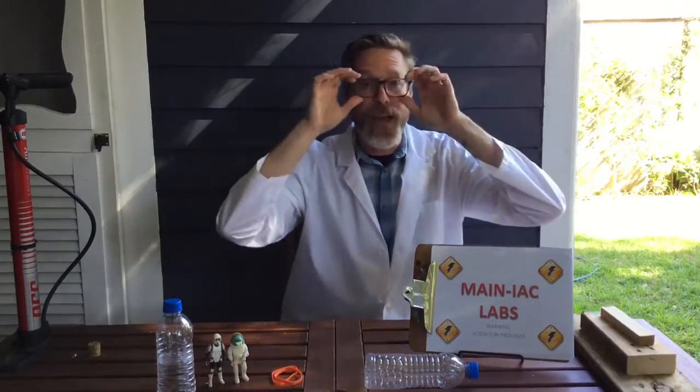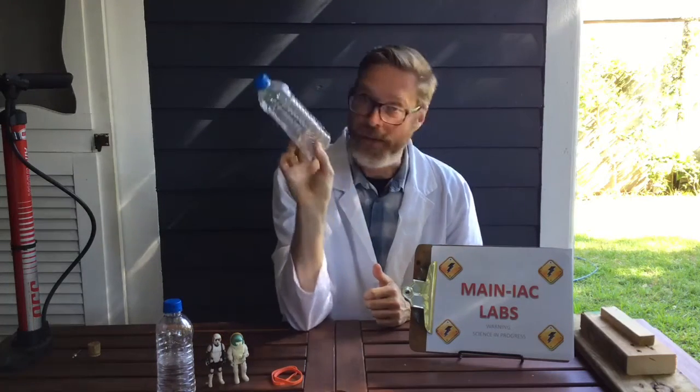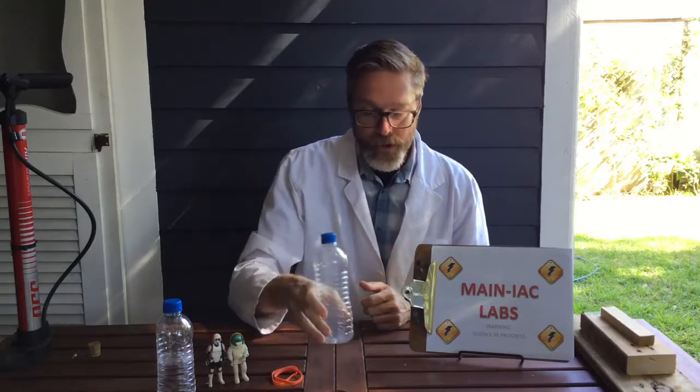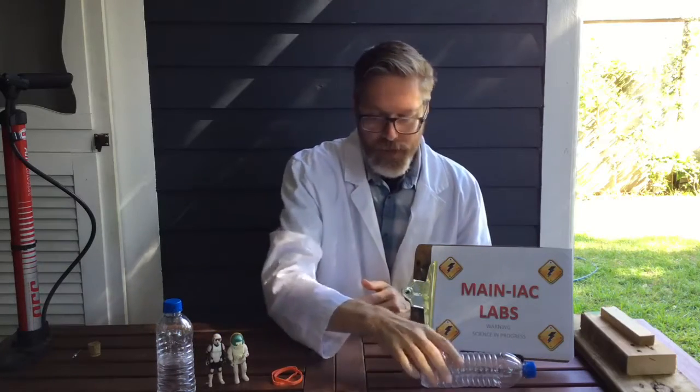Hey, good afternoon everybody, welcome back to Maniac Science Labs. I am Mr. Andy and today we're gonna have some fun with rocketry — specifically water bottle rocketry. Very simple, very fun, easy to do with stuff you have at home. Just to get started, let's go ahead and talk about the supplies that we're gonna need.